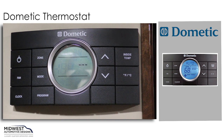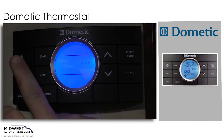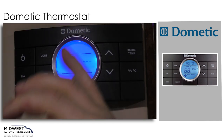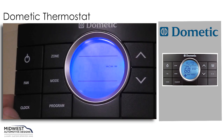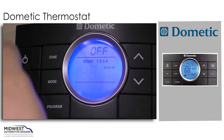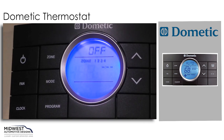The first thing we'll do with our Dometic control thermostat is turn on our power button. That will actually light up our LCD screen with a blue indigo light. To get any of our operations working we'll have to hit it a second time, and in doing so we'll see the off come up on the screen.